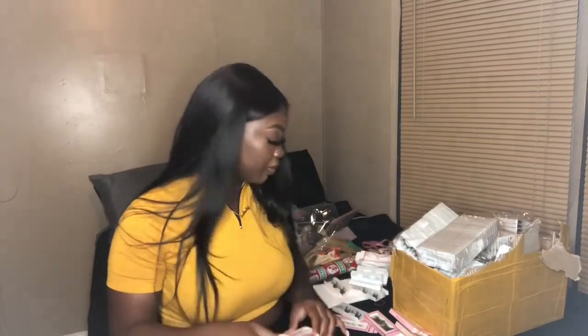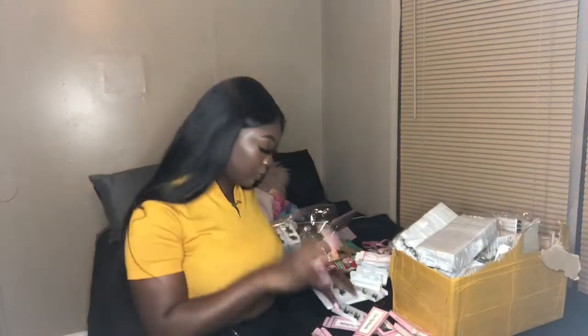My room is getting done up or whatever, so once it's finished and I get it decorated how I want, I'm going to do a small room tour. I have a small room but it's going to be cute — you get to see my theme and all the cute stuff. I don't even got my curtains up yet, I'm just being lazy.